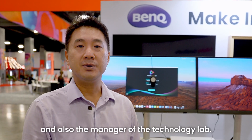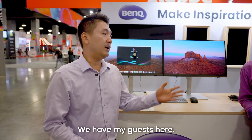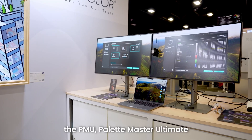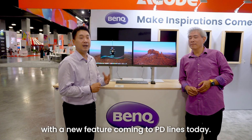Hello everyone, I'm Chris Bai. I'm Senior Color Scientist at BenQ and also the Manager of Technology Lab. It's very nice today to have my guest and very good friend Art here with me to demonstrate the Palette Master Ultimate Calamaster Ultimate, with a new feature coming to the PD lines today.